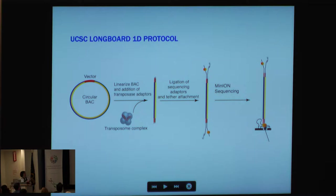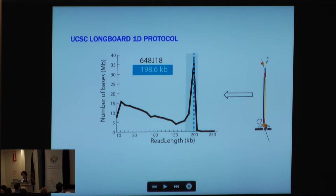What I'll be talking about is a protocol we've developed at UC Santa Cruz called the LongBoard 1D protocol. Essentially, you have a high molecular weight circular DNA — 100 to 300 kilobases in length — you add a transposon and cut this BAC once, nicking it to create a linear high molecular weight structure. We then ligate proprietary sequence adapters and go through MinION sequencing. We can predict the actual length of the BAC from our sequence reads. For example, one BAC gives a sequence length of 198.6 kilobases with about 200x coverage.